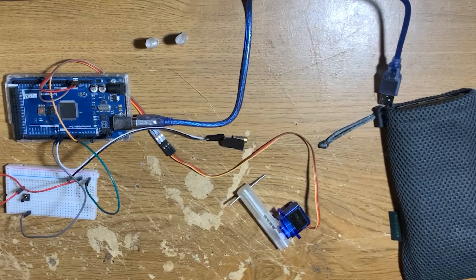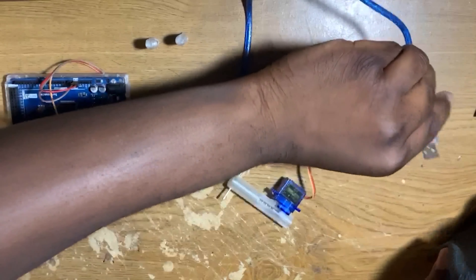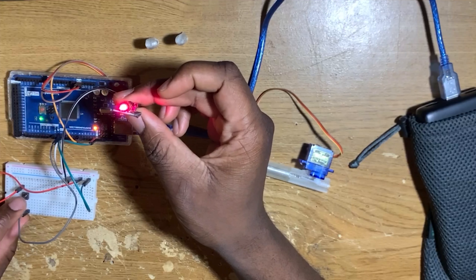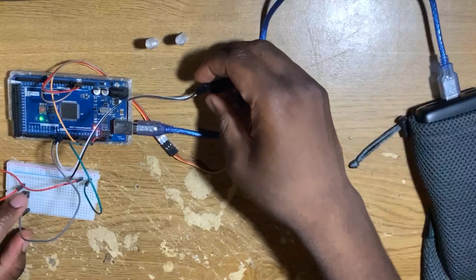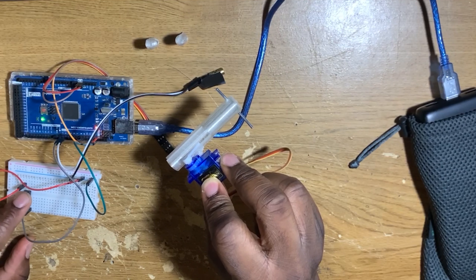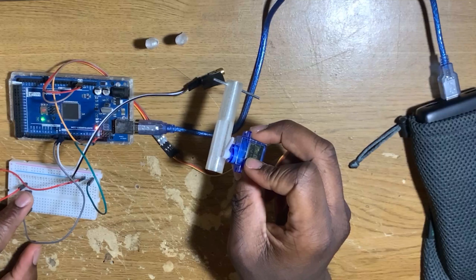So now I got all the electronics set up. I'm going to plug it into this power bank. First thing I'm going to show you is the laser — basically when I tap the button once, the laser goes on; tap it again, laser goes off. This is just a short tap. Then for this servo connected to the spring cannon, if I hold down the same button, the servo moves a specified angle. Press it again, it moves back.